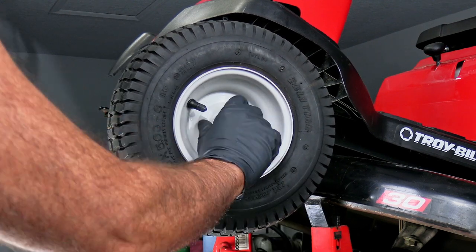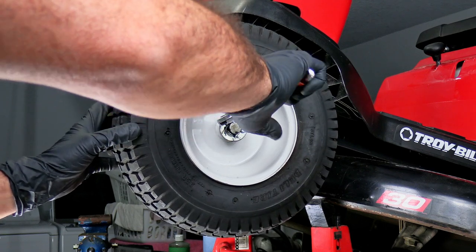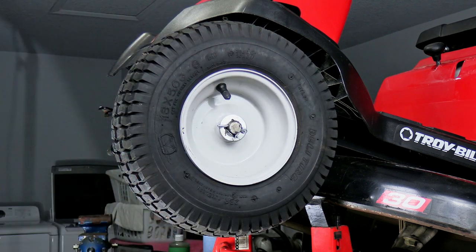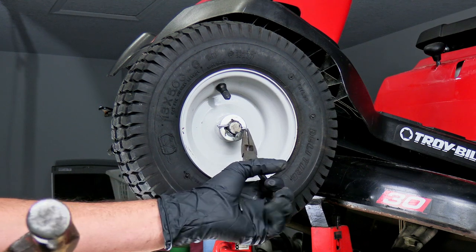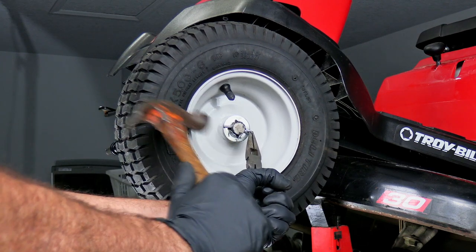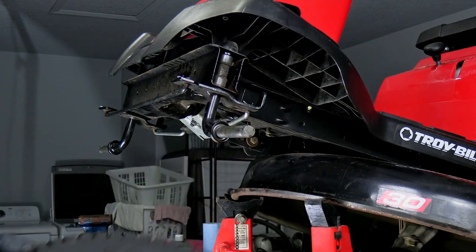Just kind of gently pry this off of here, just like so, and remove the cotter pin. Then you can re-grease them when you put them back and make sure that the grease fitting in the wheel is doing its job. Now if you've got a cotter pin that's kind of stubborn, a trick I'll use sometimes is to grab that with some long nose pliers and knock it out of there.